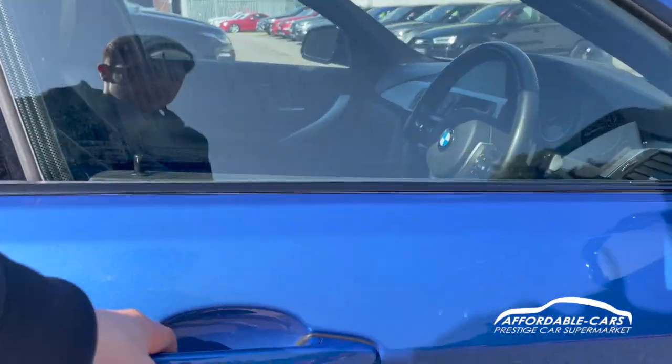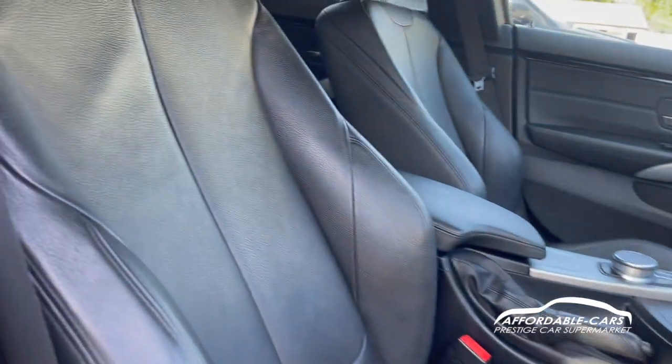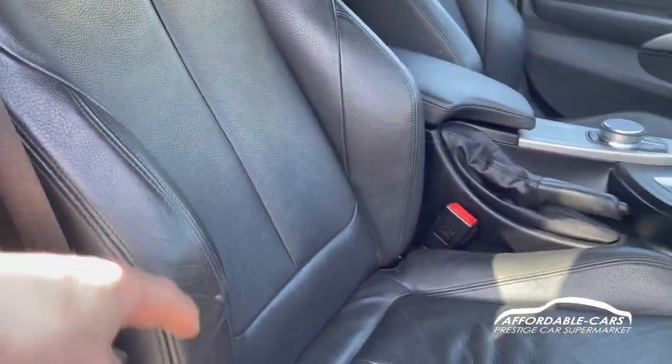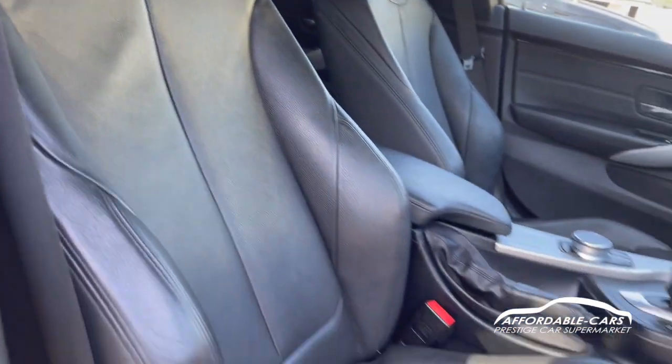Let's go into the driving seat — we have the same style seats but with a bit more lumbar support. You can actually adjust the lumbar as well by this button down here, so you can adjust it to hug you a bit more or be a bit wider, which is great.